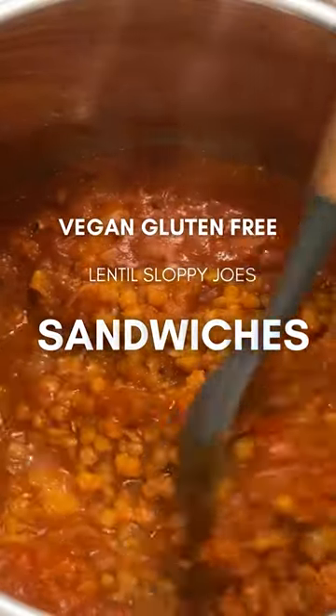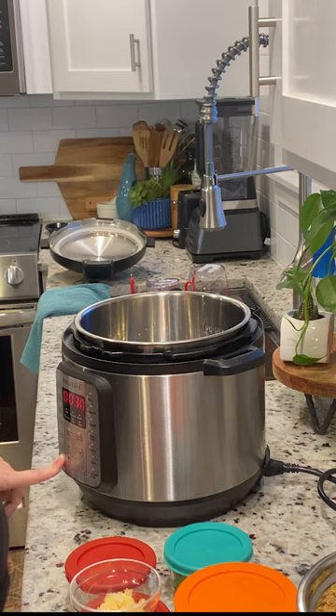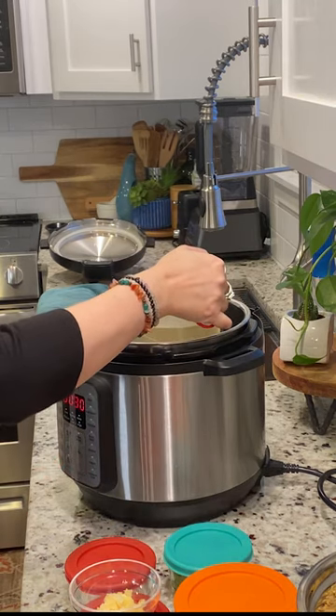In this video, I'm going to show you how to make lentil sloppy joes. So right now I'm going to turn the sauté on. I'm going to add a little bit of vegetable broth in.